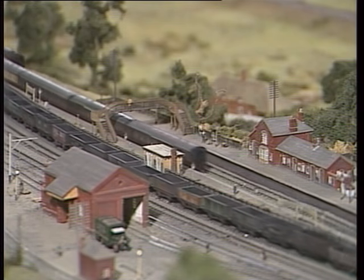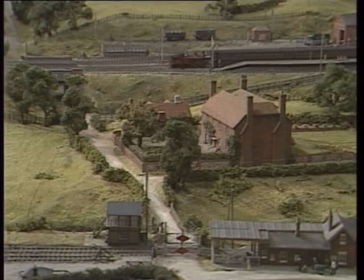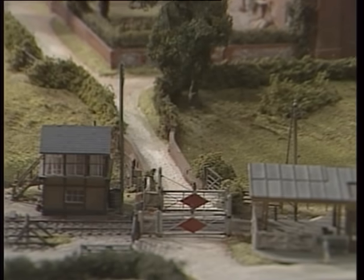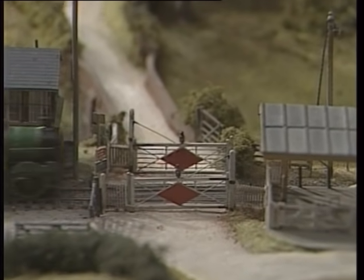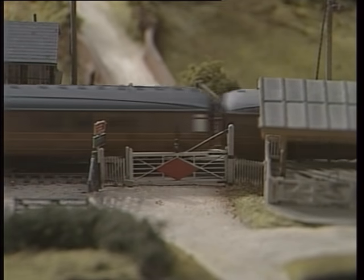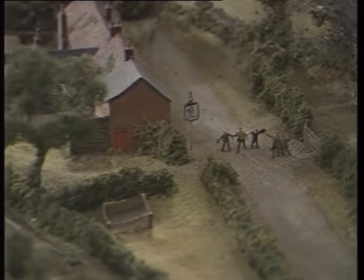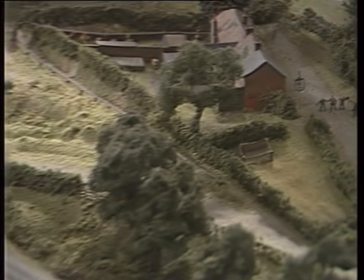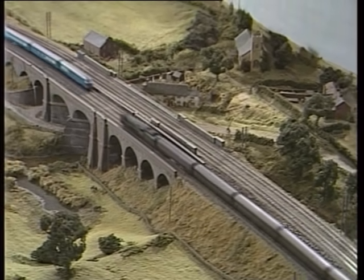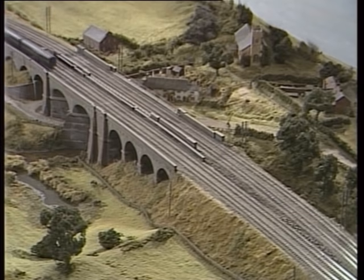However, it is still recognisable as Chiltern Green, and a good many people have said things like 'I live just down the road from there' or 'I went through those crossing gates when they were closed against me.' So the model has proved that it is possible to make a good model of an area which is recognisable even if it has been slightly compressed here and there. A lot of the items on it are, in fact, accurate copies of the real thing. To that end, they were fortunate in getting copies of the original contract drawings from British Rail for the viaducts on the layout.